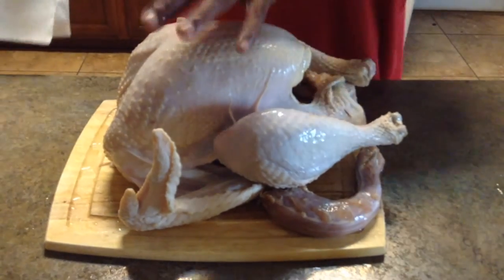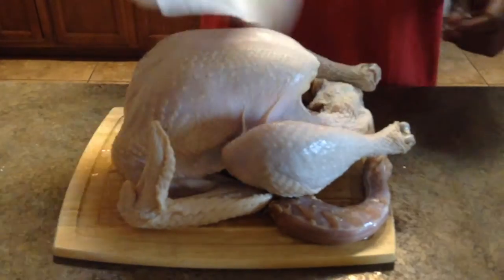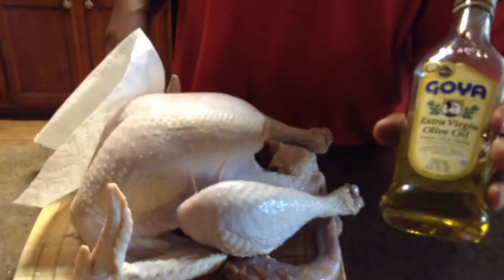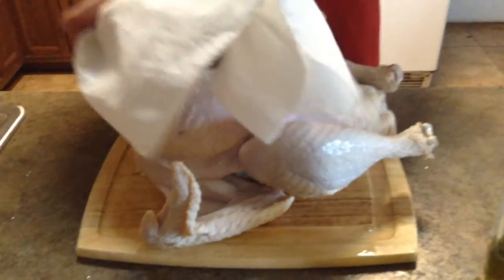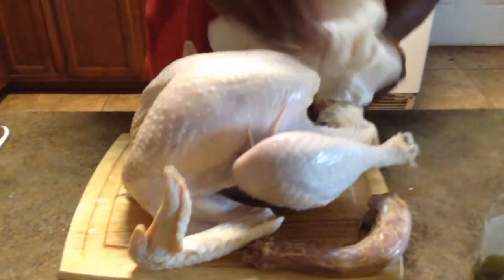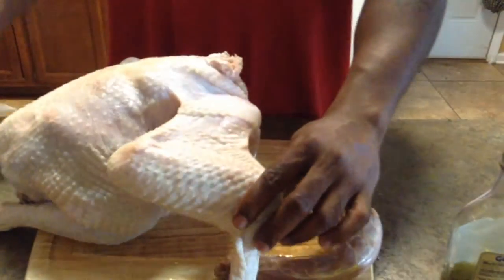This is my wet turkey — I just finished washing it off. Take some heavy-duty paper towels and dry it off. You might think the liquid would help the seasoning stick, but actually I'm going to use Goya extra virgin olive oil for that. Get in around the turkey neck and all the little crevices. Get those wings too — I can't wait to eat this thing.